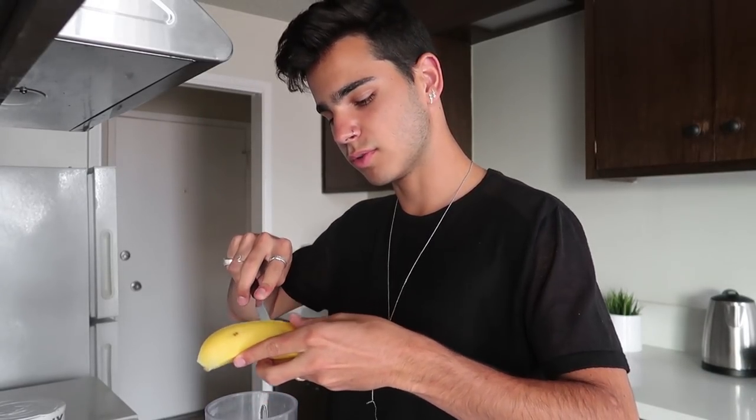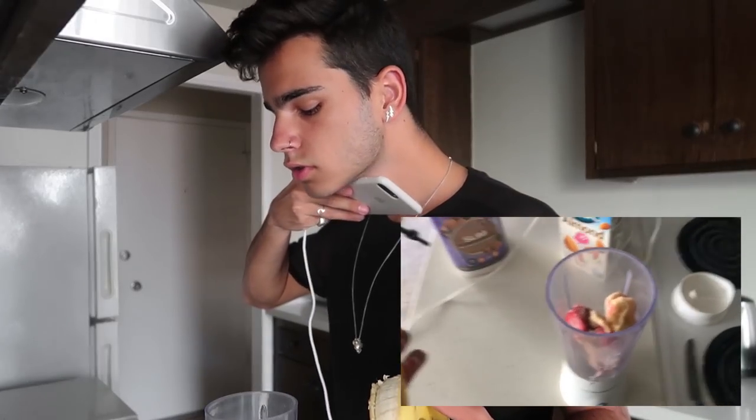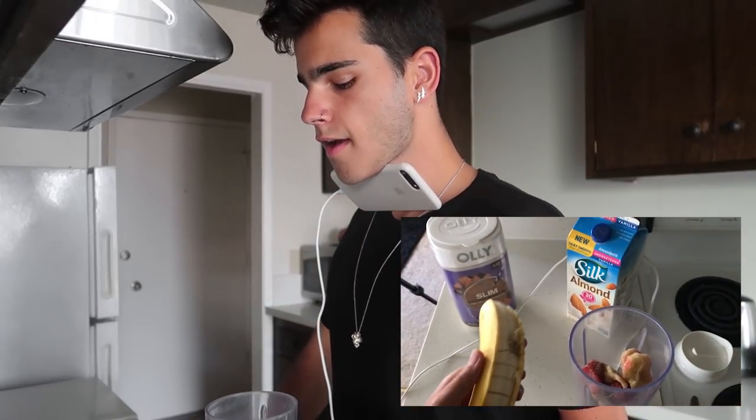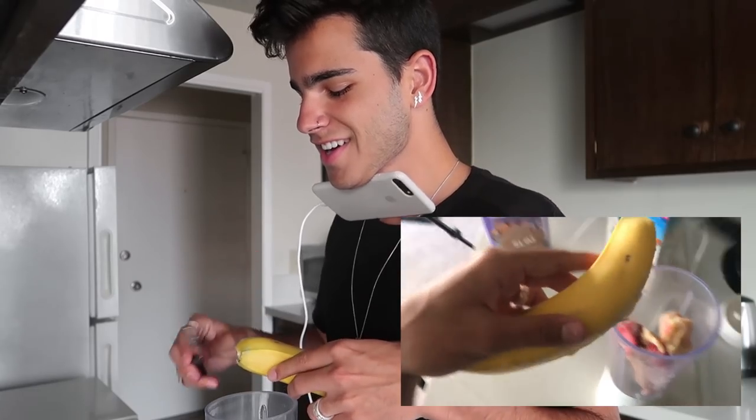I hate that you guys can't really see what I'm doing. Who needs a second camera? I'm gonna use my phone — don't judge me, okay? I'm doing this for you. If the footage isn't good, I'm gonna cry.